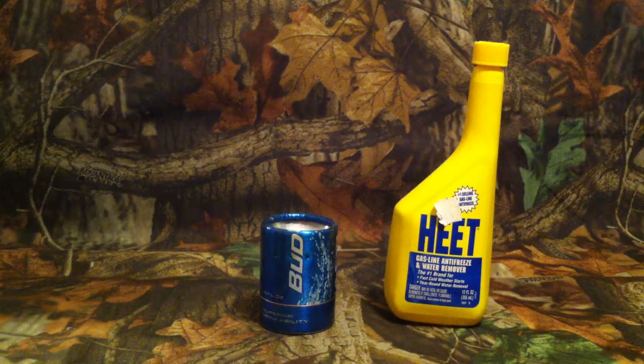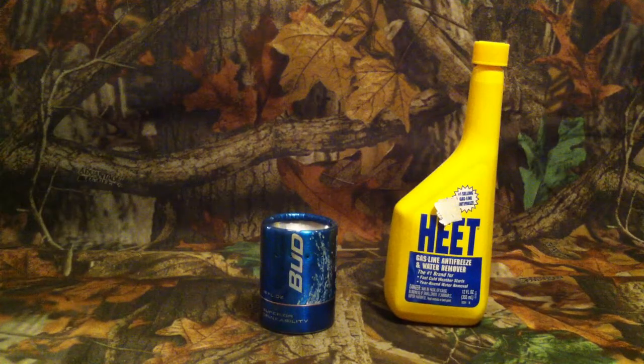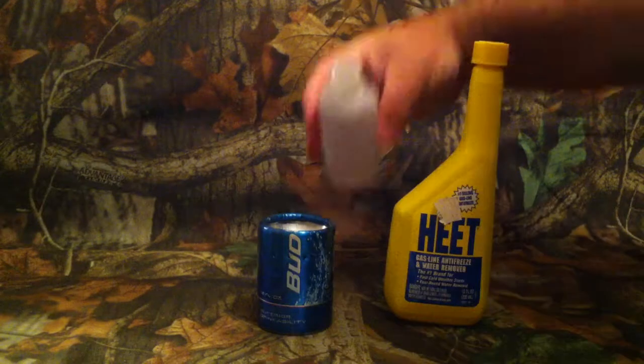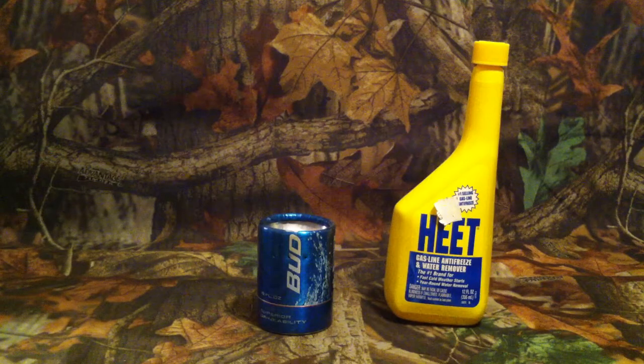Hello everybody. I'm going to make a video here and show everybody exactly how the beer bottle alcohol stove works. I make these out of Bud Light aluminum bottles — it's no secret. I use heat, it's a methyl alcohol pure base, it burns really clean, and I've used it inside with never any issues. I already have some in this bottle here.